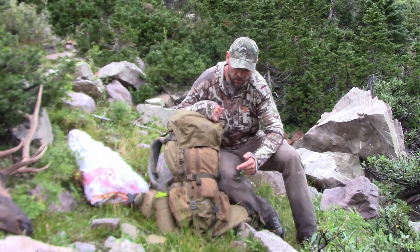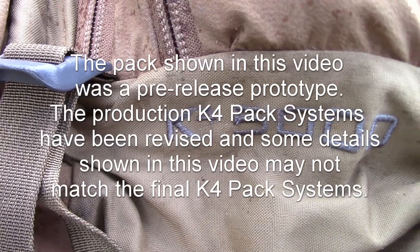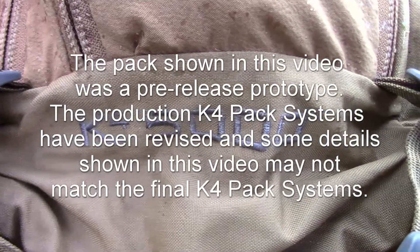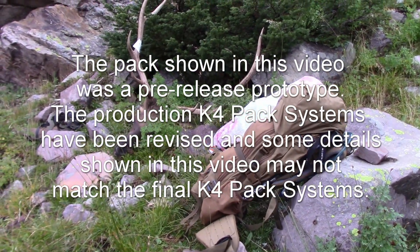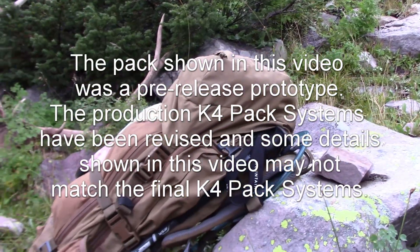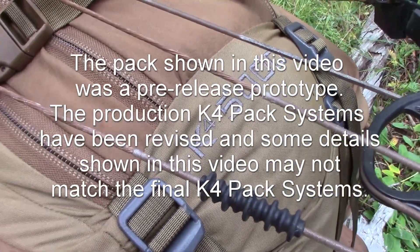I'm here with the new EXO K4 frame with the 5,000 cubic inch bag. This is the brand new frame and bag for 2023. The guys over at EXO, I think they've made a lot of great improvements. The K3 is a fantastic system, and this just takes it up another notch.